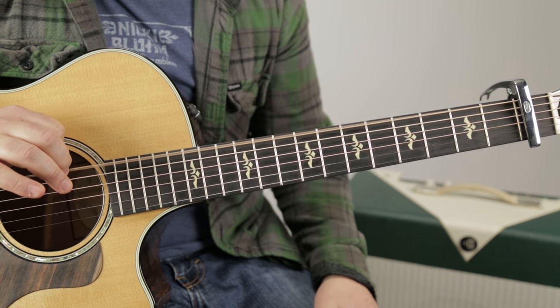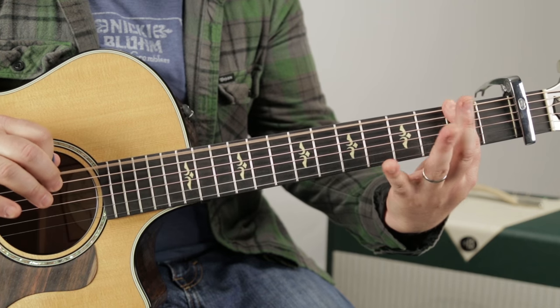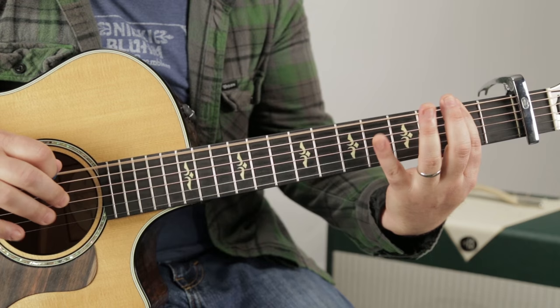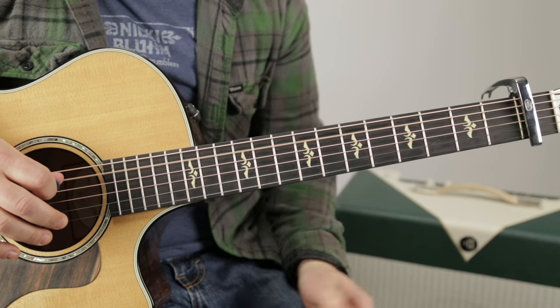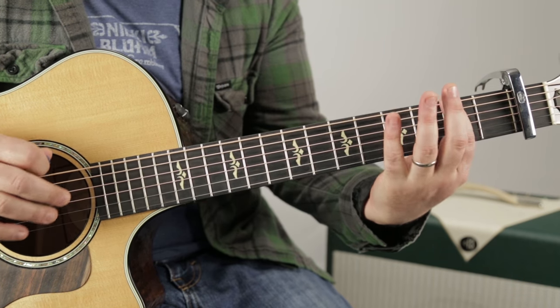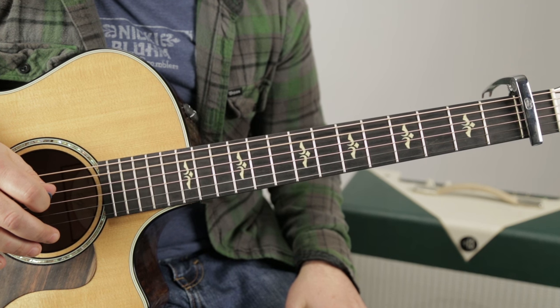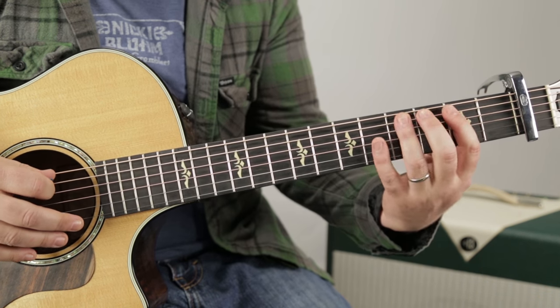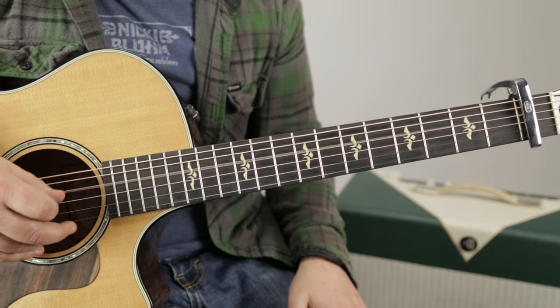Open E, second fret, then the fourth fret — so it's open, two, four, landing on the A string. Then the same thing on the A string: open, two, four, open D.